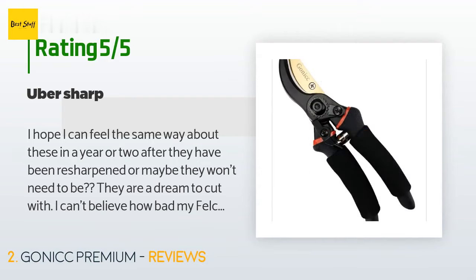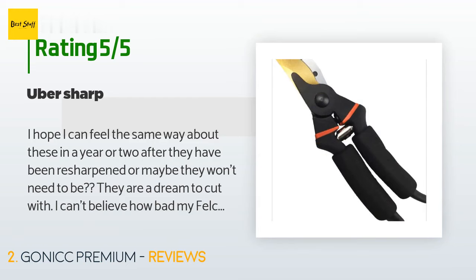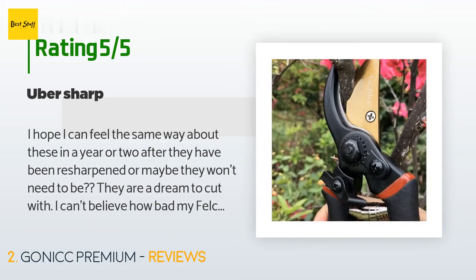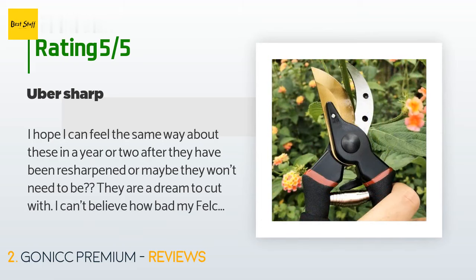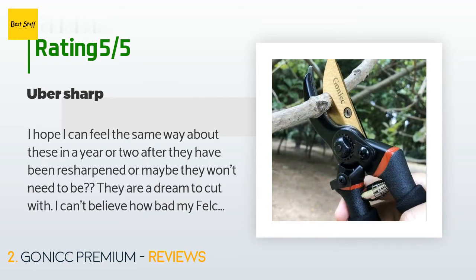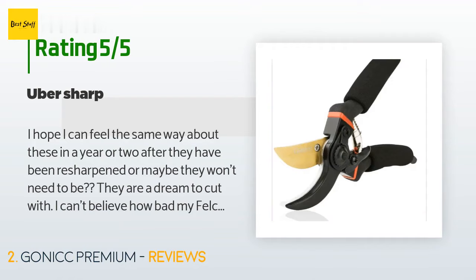I hope I can feel the same way about these in a year or two after they have been resharpened, or maybe they won't need to be — they are a dream to cut with. I can't believe how bad my Felcos were. I am a little wary of the foam handles disintegrating under the wear and tear, water and other elements, but the price was quite reasonable. I paid good money and have been using Felco number sevens for many years, but the handle was starting to peel and I could no longer sharpen them because I misplaced the proprietary key required.